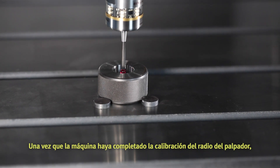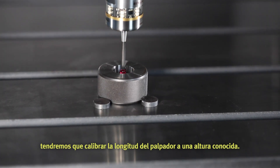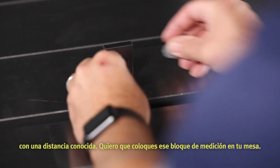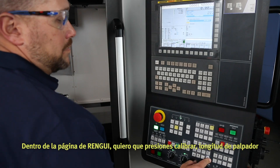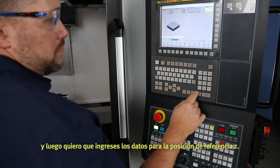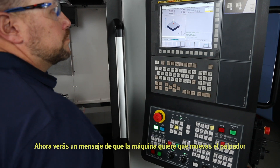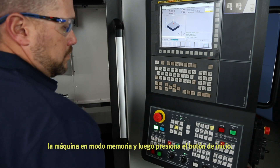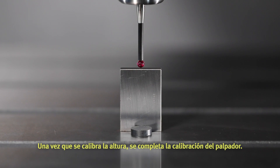Once the machine has completed calibration of the probe radius, we'll need to calibrate the length of the probe to a known height. You'll need a gauge block or some type of square block with a known distance. Place that gauge block on your tabletop. Inside the ring GUI page, press Calibrate, Probe Length, and then enter the data for the Z reference position. You're now going to see a message that the machine wants you to move the probe 400 thousandths above the reference surface. Put the machine in memory mode and press Cycle Start. Once the height is calibrated, the calibration of the probe is complete.